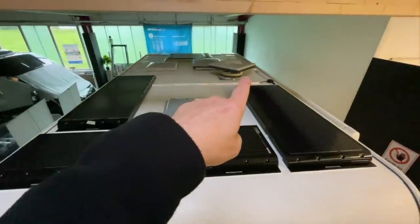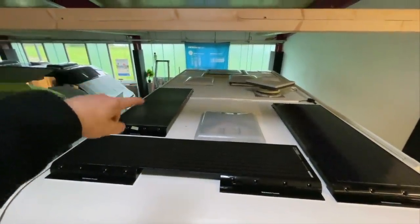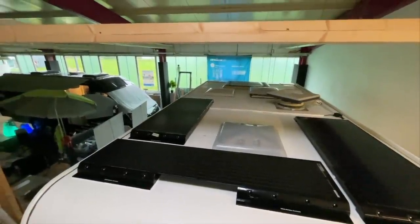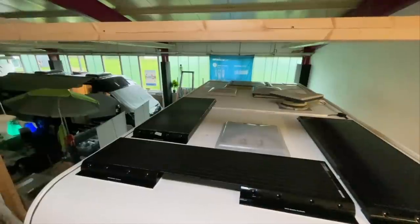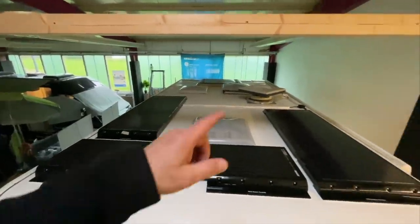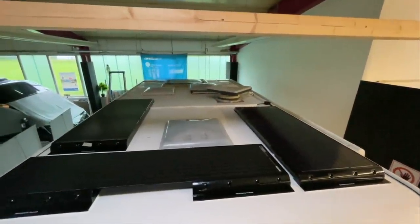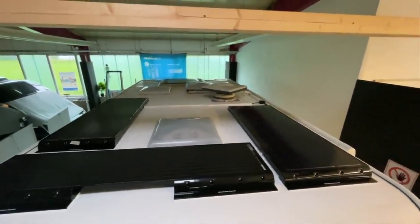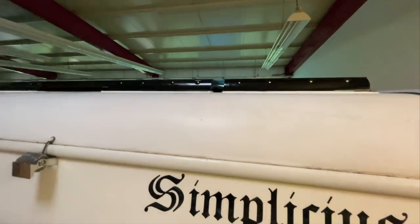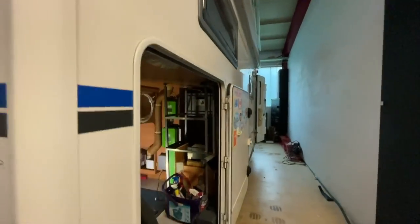Dann haben wir auf der Seite die neue Solardurchführung gemacht. Die alte machen wir dicht, weil auf der Seite wollten wir nicht mehr runtergehen, das wäre zu umständlich gewesen und auch der total falsche Weg. Die alten Kabel waren leider zu dünn, das konnten wir nicht verwenden. Also haben wir die dicht gemacht und gehen jetzt hier mit einer neuen runter, um das alles sauber und ordentlich neu zu verlegen. Da sind wir dann relativ gut dabei.